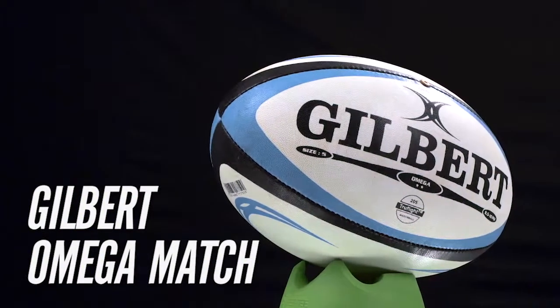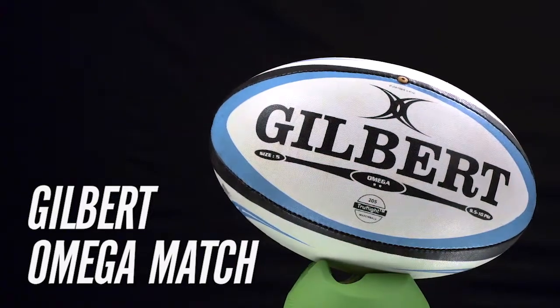The size 5 Omega Match Ball is a perfect entry-level match ball, ready for kickoff straight from the box.